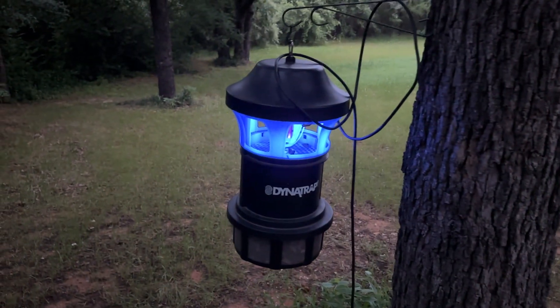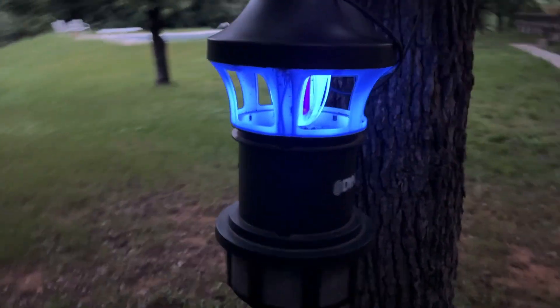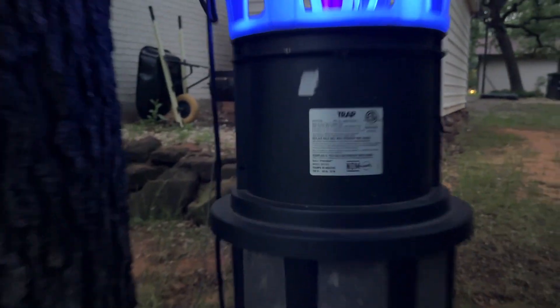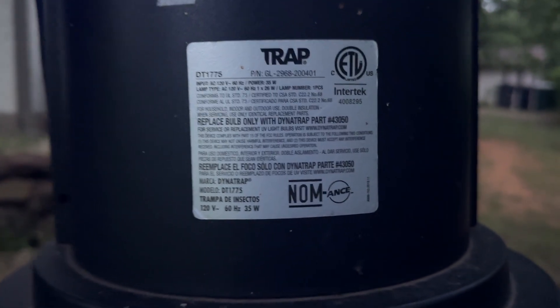I'd say if you need a half acre, get a three-quarter. If you need an eighth of an acre, get a quarter of an acre — I think it just helps to have more coverage. That's the exact model I got. Anyway, enjoy — it's fantastic.